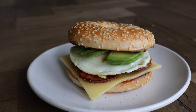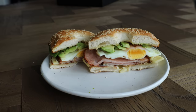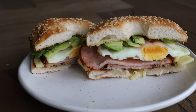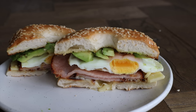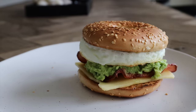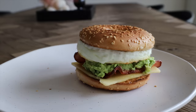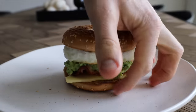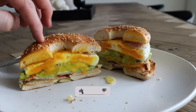I went for the cross section and it wasn't what I wanted - the yolk wasn't runny, which I blame on running around moving the camera and tripod while cooking. I held myself to a higher standard, so I went back the following day. This time I went cheese, bacon, avocado, then egg on top - much better assembly. I also cooked two eggs this time. The cross section hopefully redeems me.